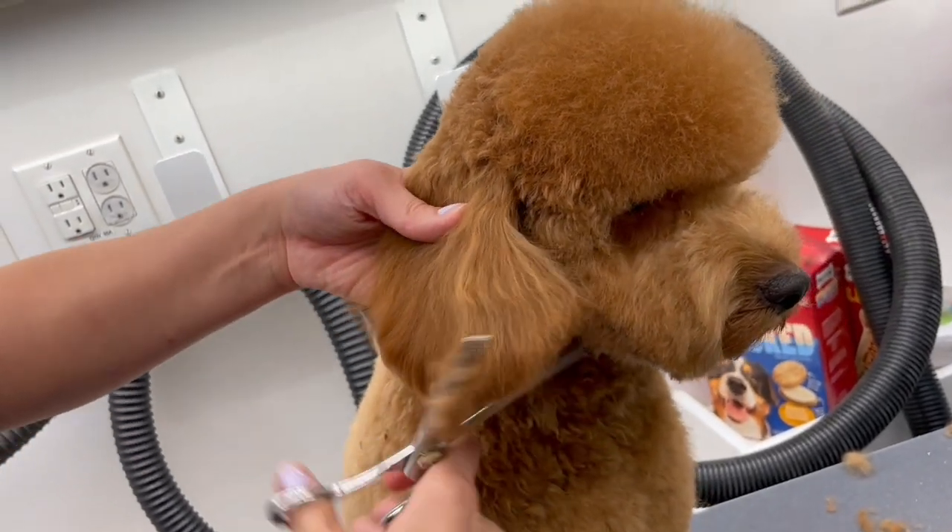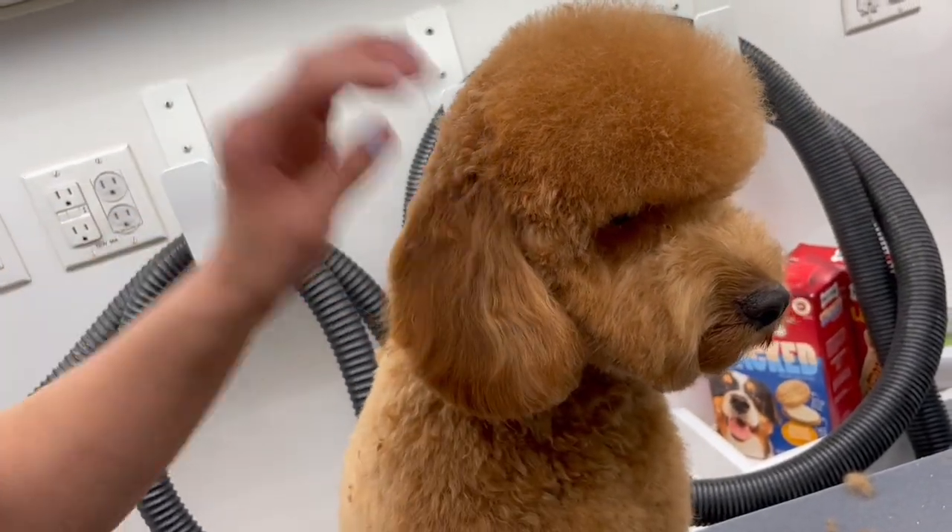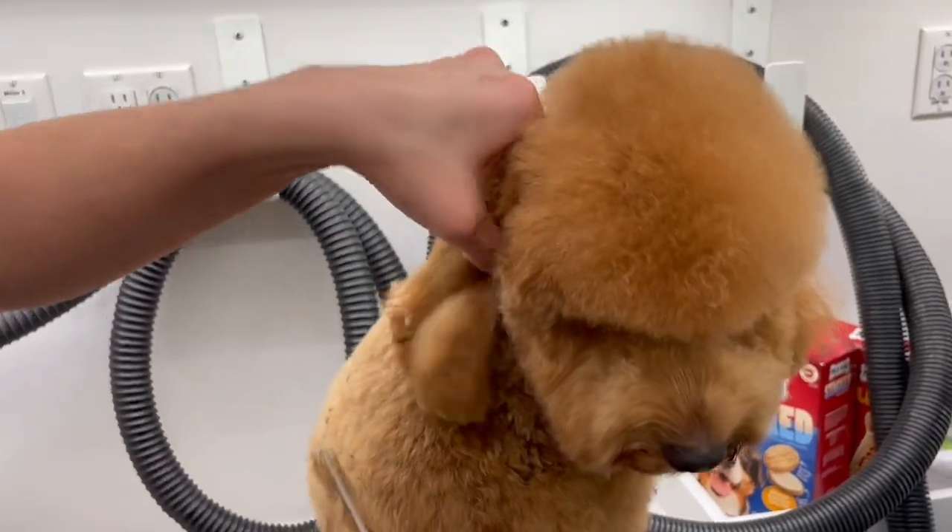I'm thinning and shearing her ears just to give her a softer look and then blend all those little hairs at the end of her ears together.